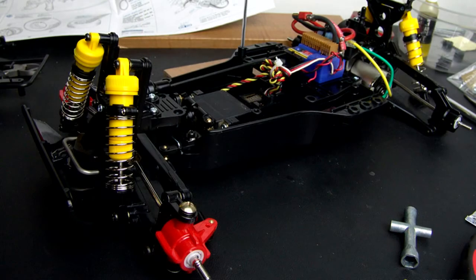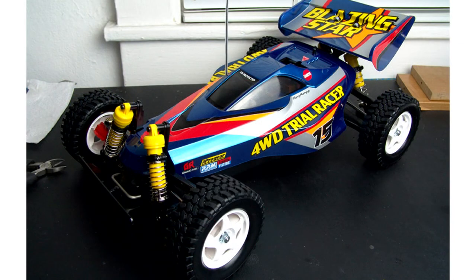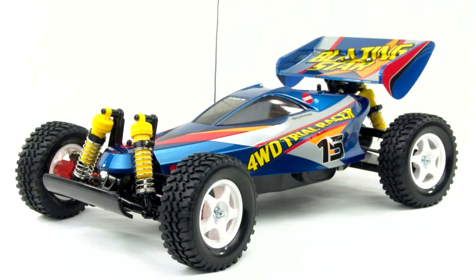By this point the front and rear end clips were completely assembled, so it was just a matter of bolting those on with the driveshaft in the middle and connecting the steering linkages. Then I installed the receiver and speed control, mounted up the wheels and tires, and put on the body and wing I had already completed. And that's it — the Tamiya Blazing Star from 1997.